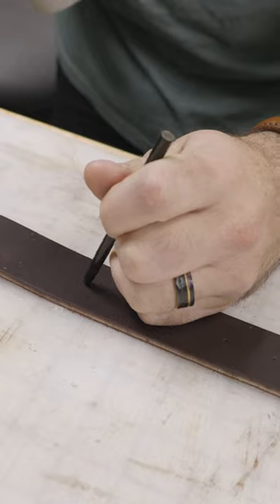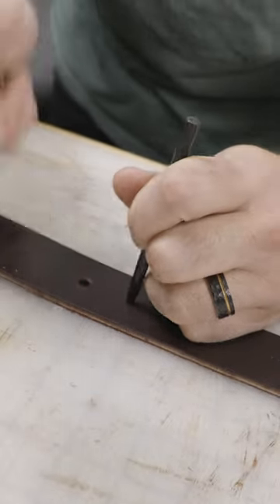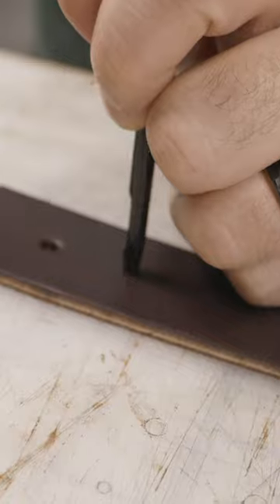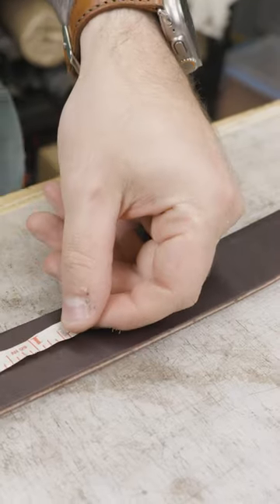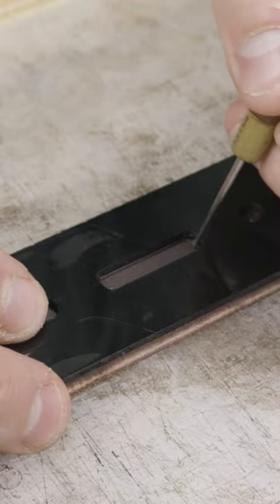I like to start off making a belt by marking and punching out the adjustment holes. There's about six or seven of them. I punch those out with my eighth-inch punch and my mallet, and then I cut the modern tip, because this is going to be a modern tip belt — a little bit different than some of the older square tip or arrow tip belts.